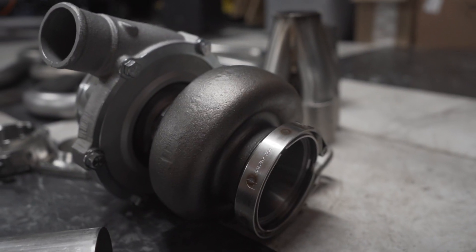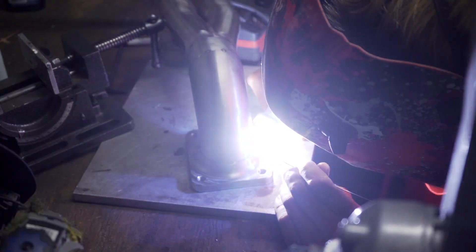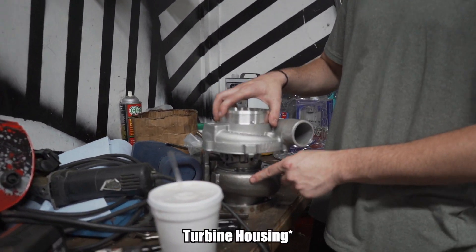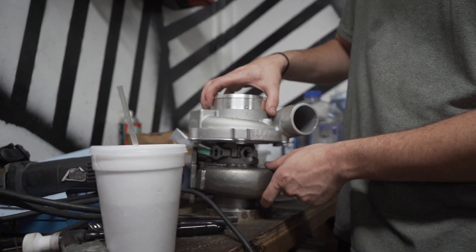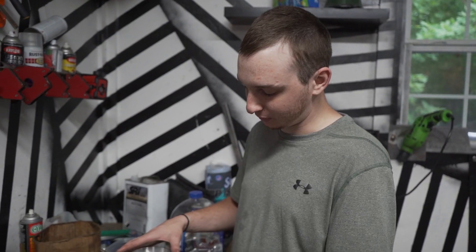First things first, we've got to get that exhaust housing mounted in place. What we're going to do right now is take just the compressor housing and get it mocked up in the car. It'll be a little bit easier because it'll be a lot lighter and easier to keep in place.